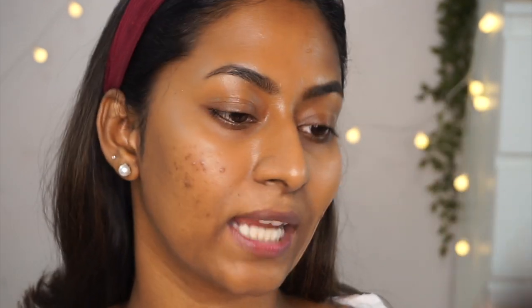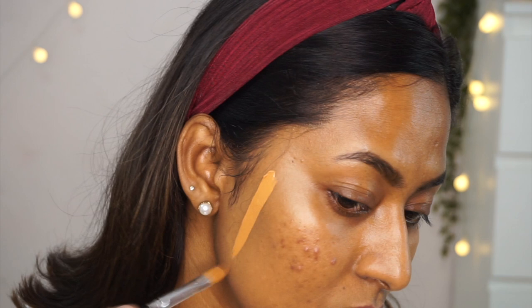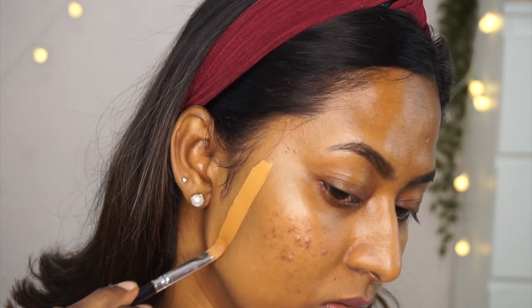Next I've got the LA Colors Truly Matte Liquid Foundation in shade Warm Caramel. It's a really nice matte foundation — really good for oily skin types.